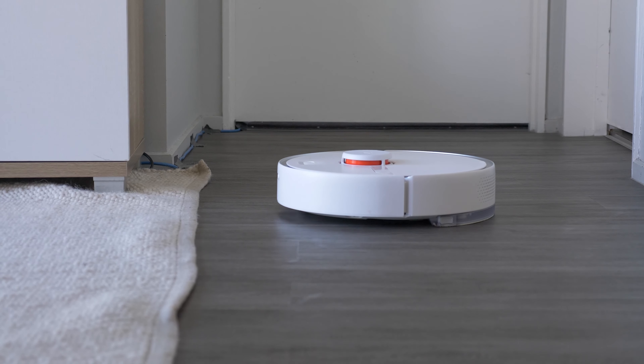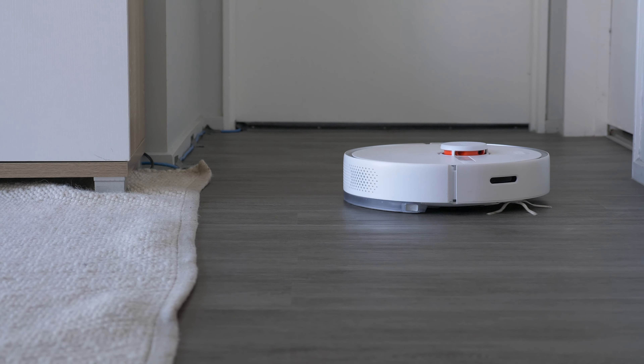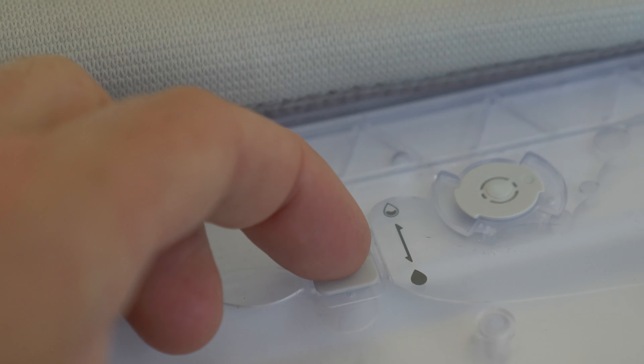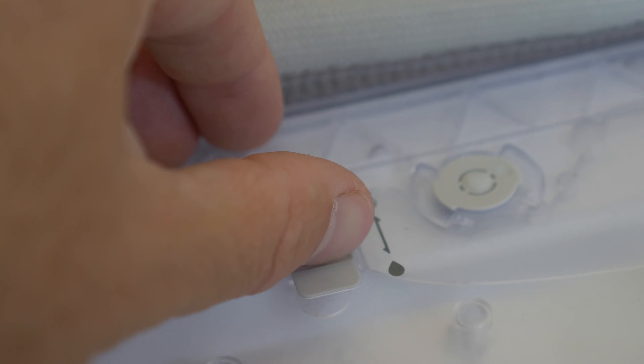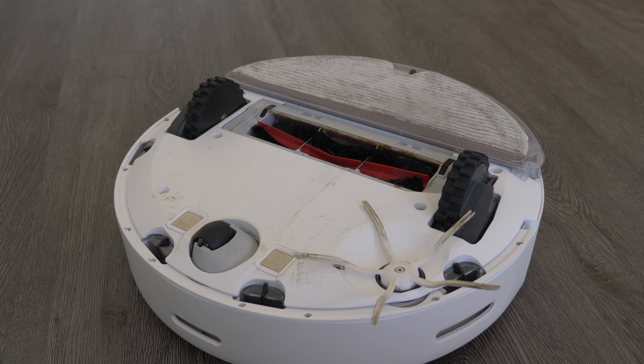Unlike the new generation S7, the mop on the S6 Pure is static — it just drags it around and is not ultrasonic or vibrating. However, as you'll see later in the cleaning test, it still does quite well. The S6 Pure also does not have an electronically controlled water flow rate like the Max-V and S7, though there is still a physical button on the mopping pad itself. It's important to note that the S6 generation is not compatible with the auto-empty dock of the S7.